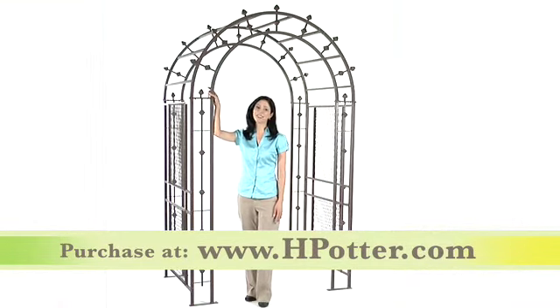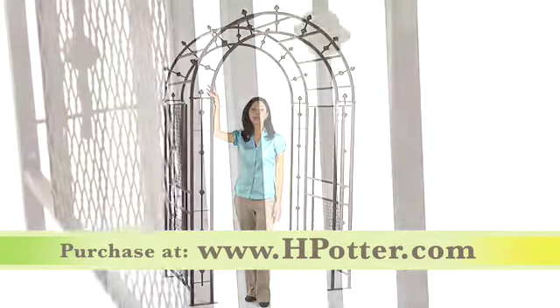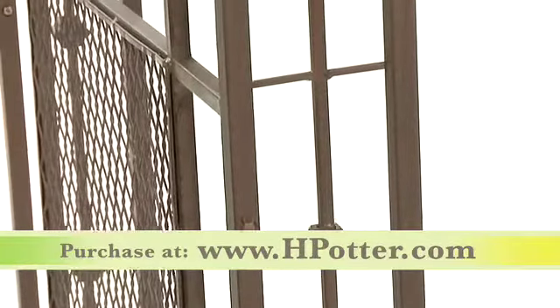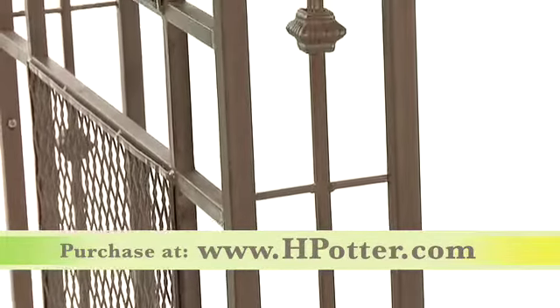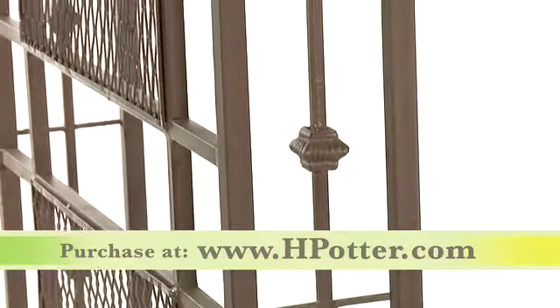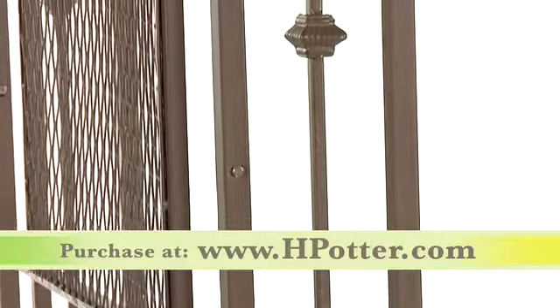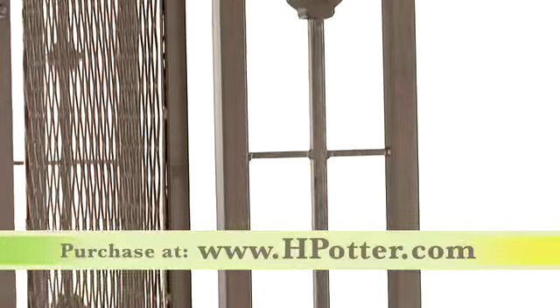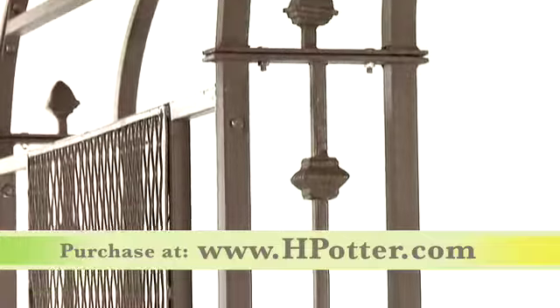I absolutely love that this unit can stand alone or you can add sections, lengthening the arch for a more dramatic effect. The Pergola Arbor has this wonderful charcoal brown powder coated finish and is constructed from iron and cast iron that is hot dipped to galvanize the piece for durability you can count on for years to come.